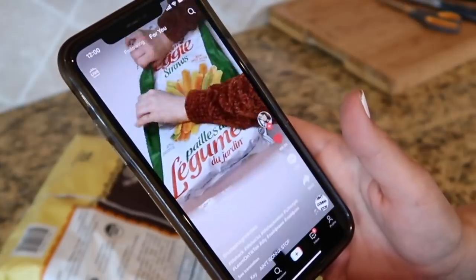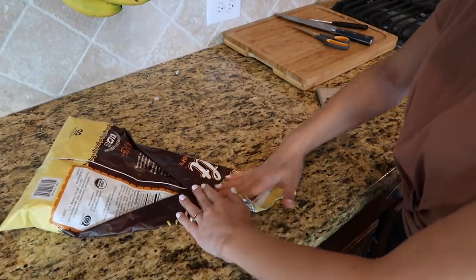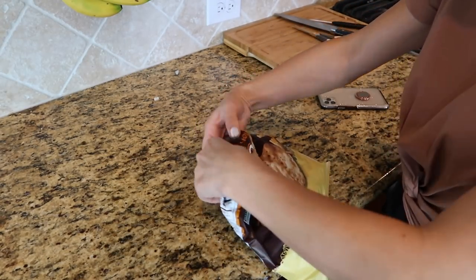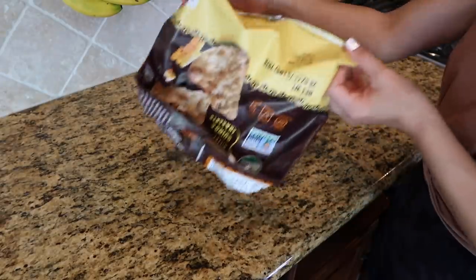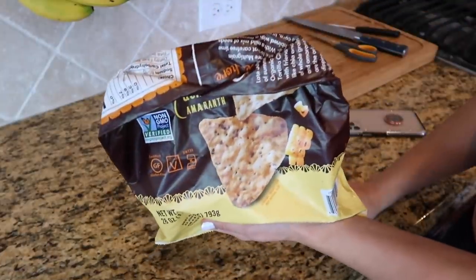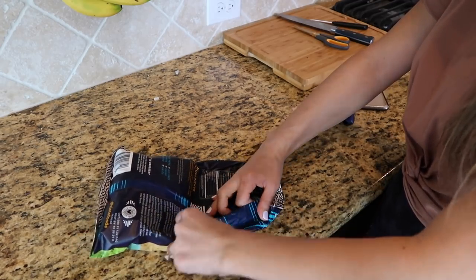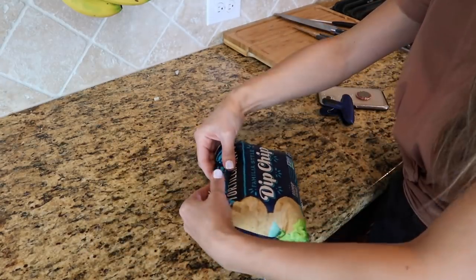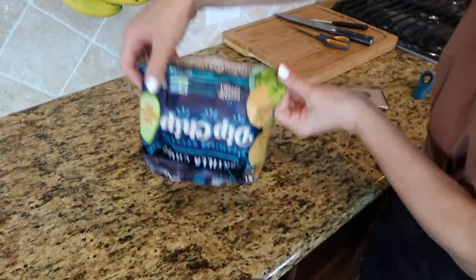I found another video with a different method: fold, fold, flip, roll, and then flip. It actually does stick! There's a good amount of chips and weight left in this bag and it is sealed shut. I tried it on a fairly full bag too — fold, fold, flip, roll, trim the little pocket — and I'm actually really happy with how well this one worked out. I am not going to buy those bag clips anymore.